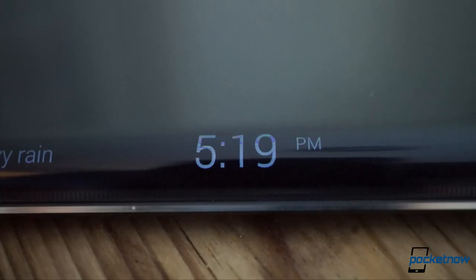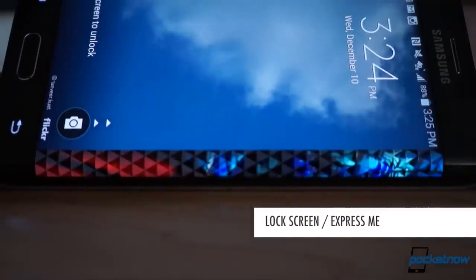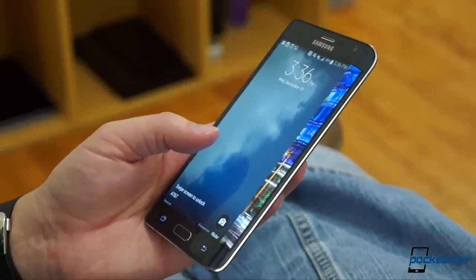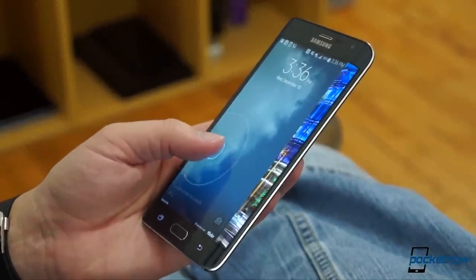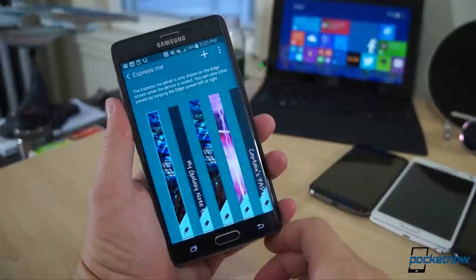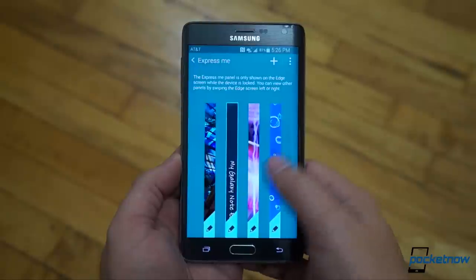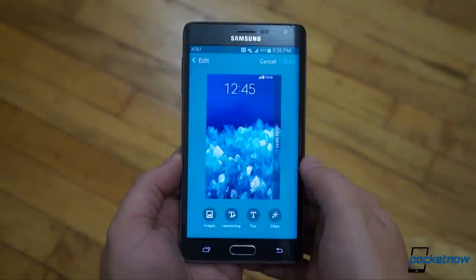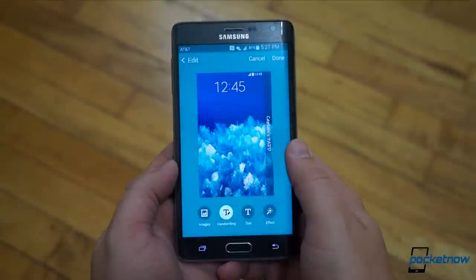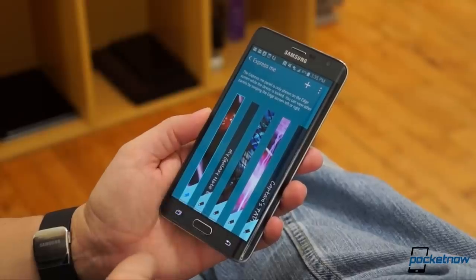Sadly, as of press time, there's no way to keep it on constantly. When the screen is on but the phone is locked, the Edge display shows the Express Me panel, a customizable side screen that lets you make the Note Edge your own through a bit of digital flair. To customize it, tap the Express Me option in the settings menu and choose one of the panels. Since the out-of-the-box default phrase is pretty dry, you can change it up by tapping the pencil icon and replacing the text. You can even replace it with handwriting and change the animation style layered atop it.